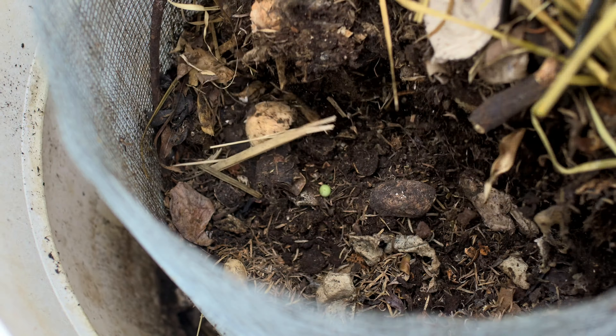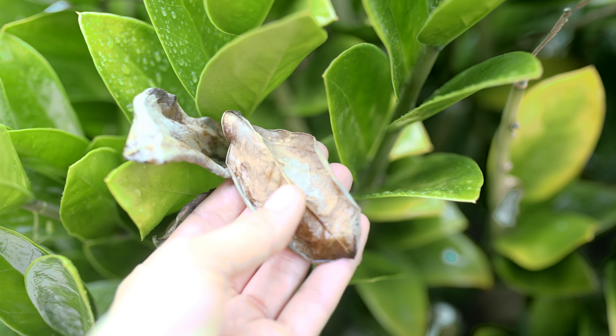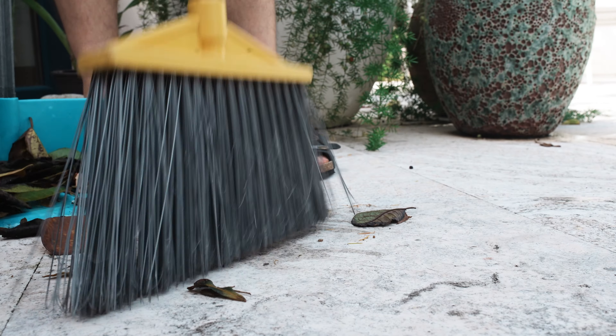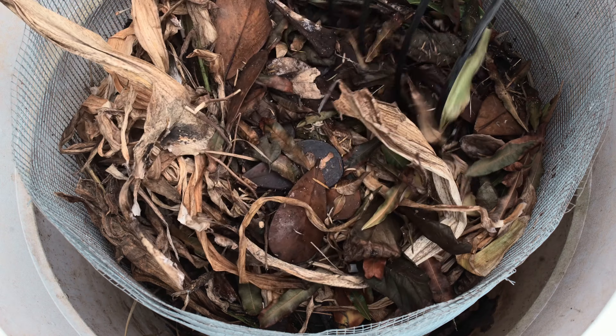Another reason this is a beautiful setup is because all the dry carbon matter we need to balance out the food waste comes from the dead leaves that drop from the plants on this balcony. So it's like a little ecosystem of circularity, which is very rare to see in urban environments.